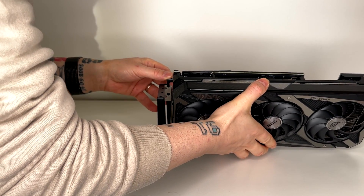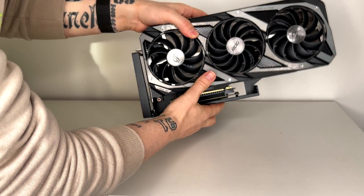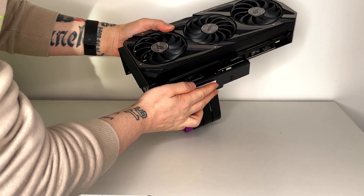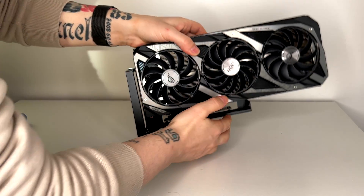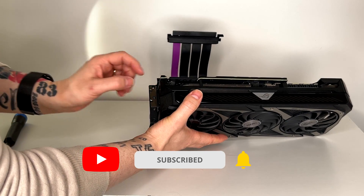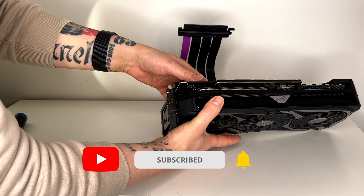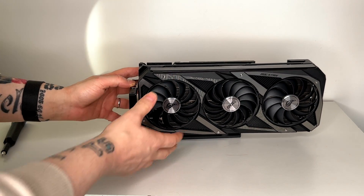You can even leave the GPU on the holder — it's going to be a little bit easier that way. Be sure to hear the click sound so you won't have issues during installation. We also have to install these two screws to prevent sagging of the GPU.